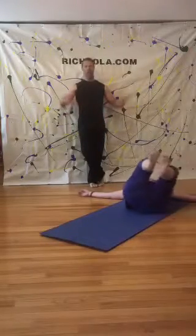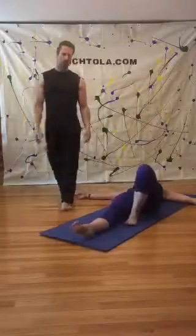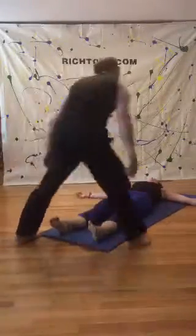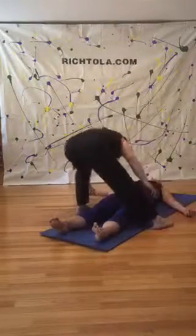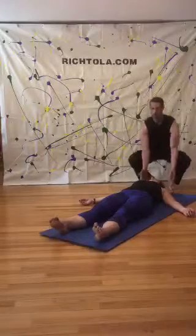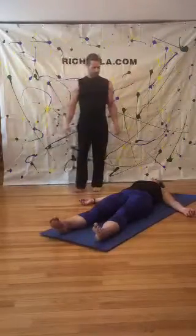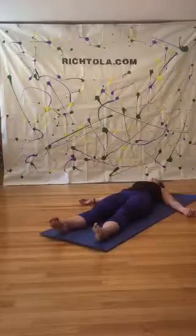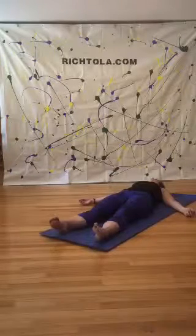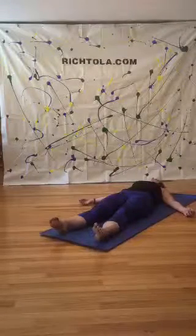Bring it back through center. Give yourselves a super tight squeeze — take one big ball of energy and then release into Shavasana. I'll give her a little adjustment here. Relax, close your eyes. Breathe and let it go.